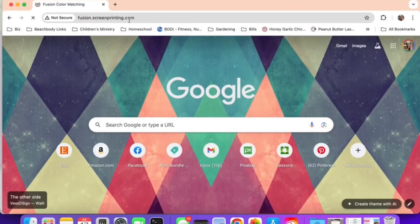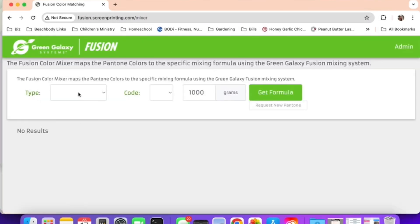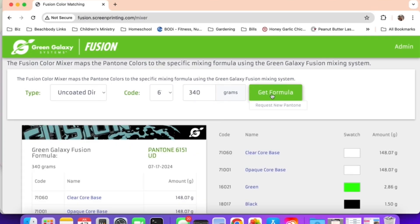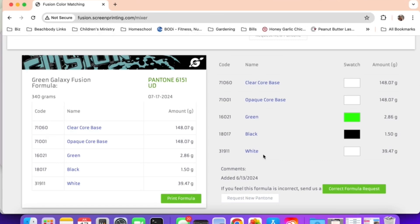We're going to head over to fusion.screenprinting.com, click Start Mixing, type in your formula — 6151. I went ahead and went with just 340 grams. I didn't want to make too much before I know how I like the color. I'm going to now print my formula on my label printer, as you'll see in a little bit.